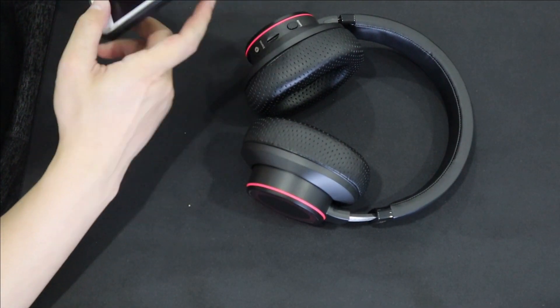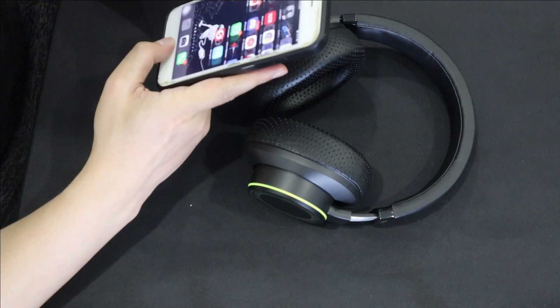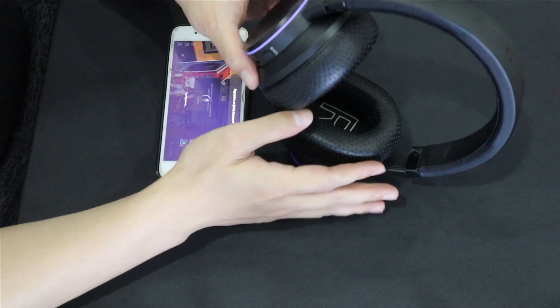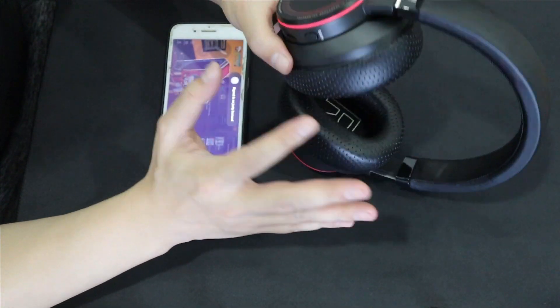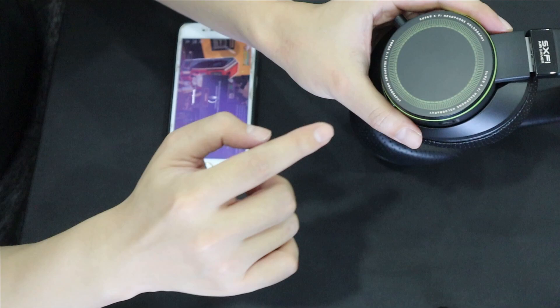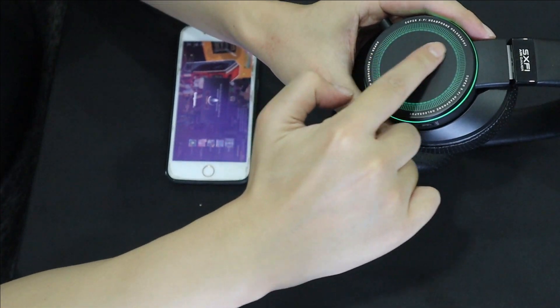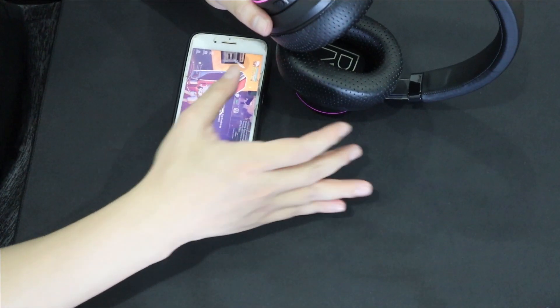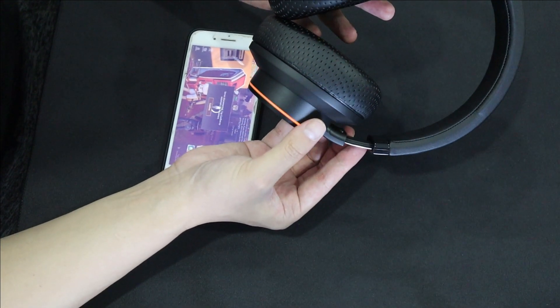After using this headset for two days, I think it's very, very comfortable. Not only comfortable — the sound quality is outstanding. I have a Logitech G Pro X, and I tested both. This Creative SXFI Gamer is even better than my Logitech G Pro X.